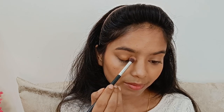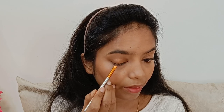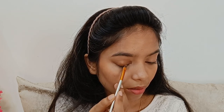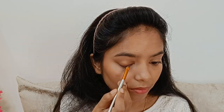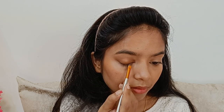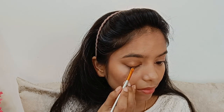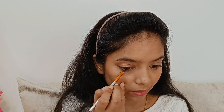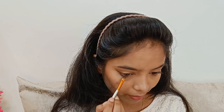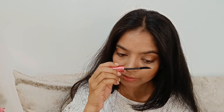Rakhi ke hisaab se kaafi light hai jo ki mujhe kaafi achha laga — matlab over the top type ka bilkul nahi laga. Agar Rakhi mein ye wear karo ge toh thoda sa extra nahi lagega, overall toh ye makeup kaafi sahi laga. Liner ke liye mujhe dark brown shade chahiye. Lower lash line mein simply meinne lighter shade of brown and darker shade of brown ko mix karke smudge kar liya hai.